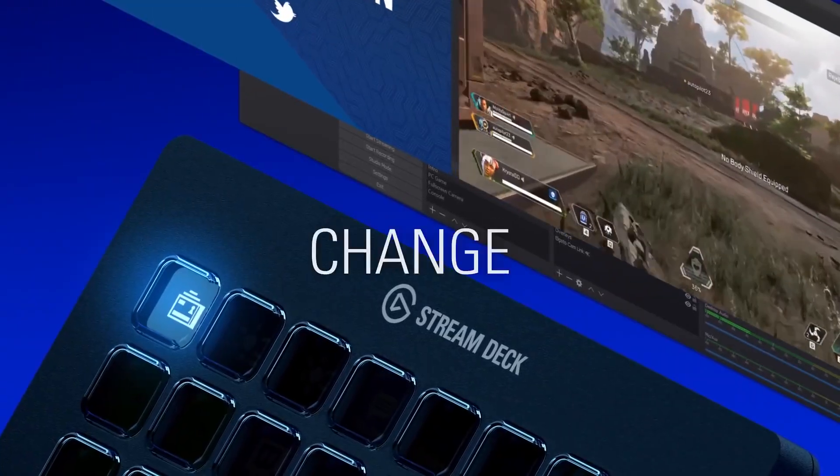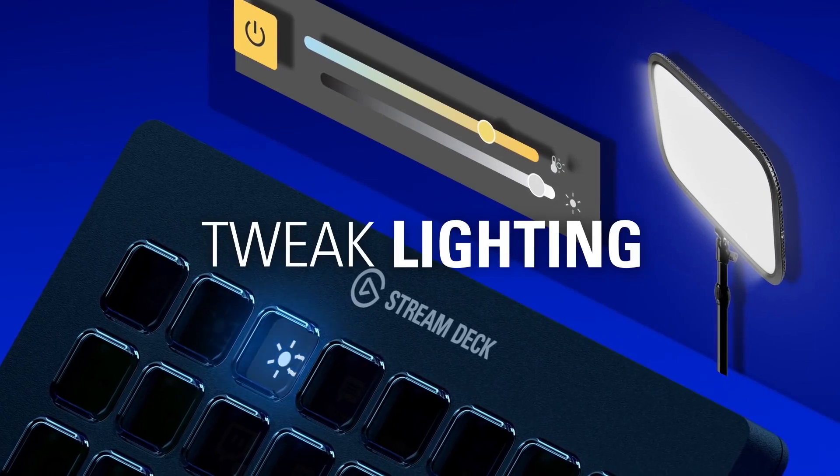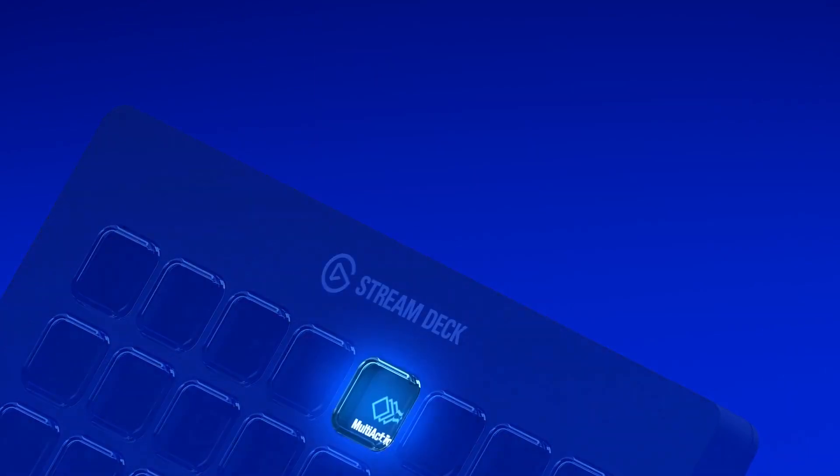Meaning you can instantly activate scenes, launch media, switch between your cameras, tweak your lighting, adjust your audio and even post your tweets, plus much more for the ultimate creative control.